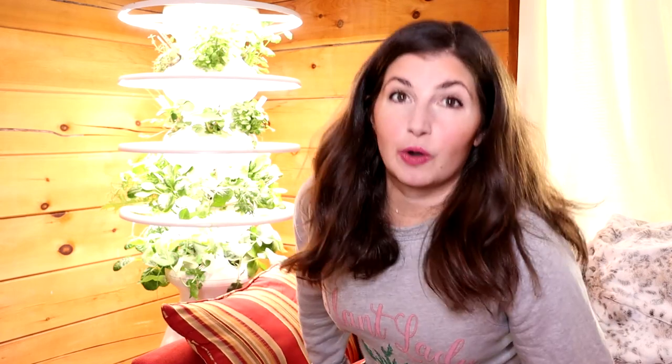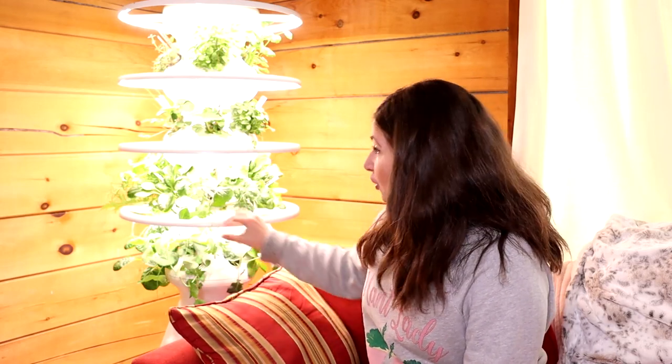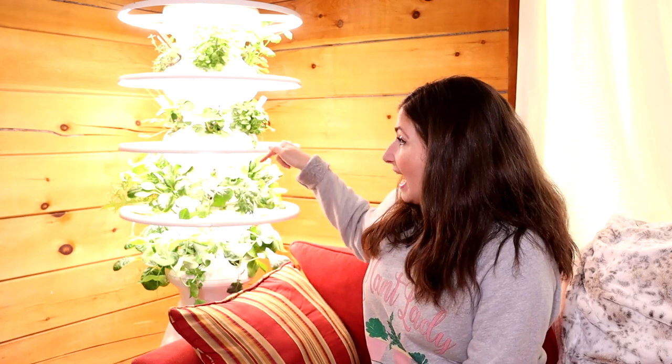Before we dive into that, I wanted to tell you a little bit about the system because I've been kind of teasing this on Instagram and you guys have had a lot of questions. This is called the Lettuce Grow Farm Stand. It's by Lettuce Grow and the really cool thing about it, besides the fact that it's eco-friendly, is it's literally five minutes of maintenance a week, and it's modular. The bottom reservoir holds the water and nutrient solution, and then there are modular rows with pods that you put the food in.